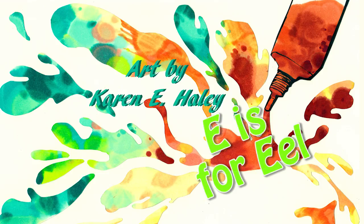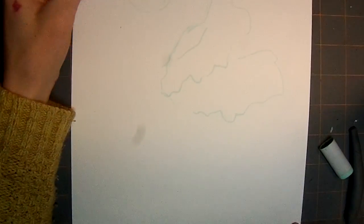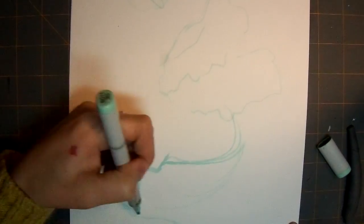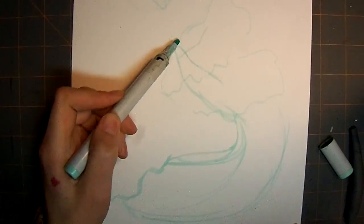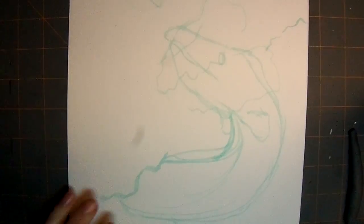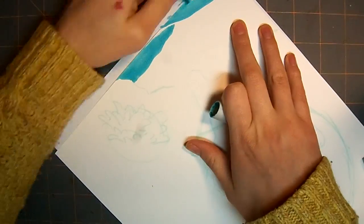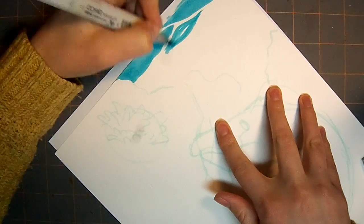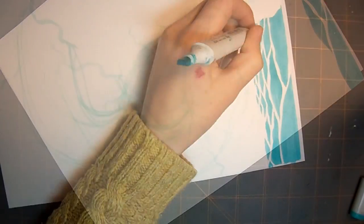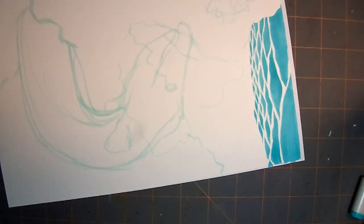The reason why I decided to do the letter E for EEL is kind of a long story. I really didn't want to do elephant because everybody does elephant in their alphabet books. Even though I really like elephants, I feel like every alphabet book has an elephant in it. That's the same reason why I chose to do alpaca rather than apple.